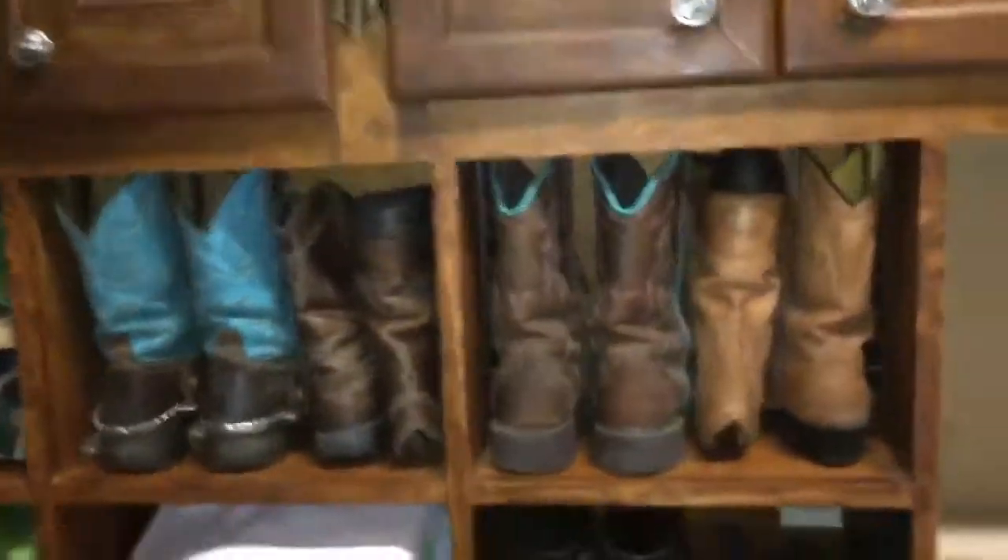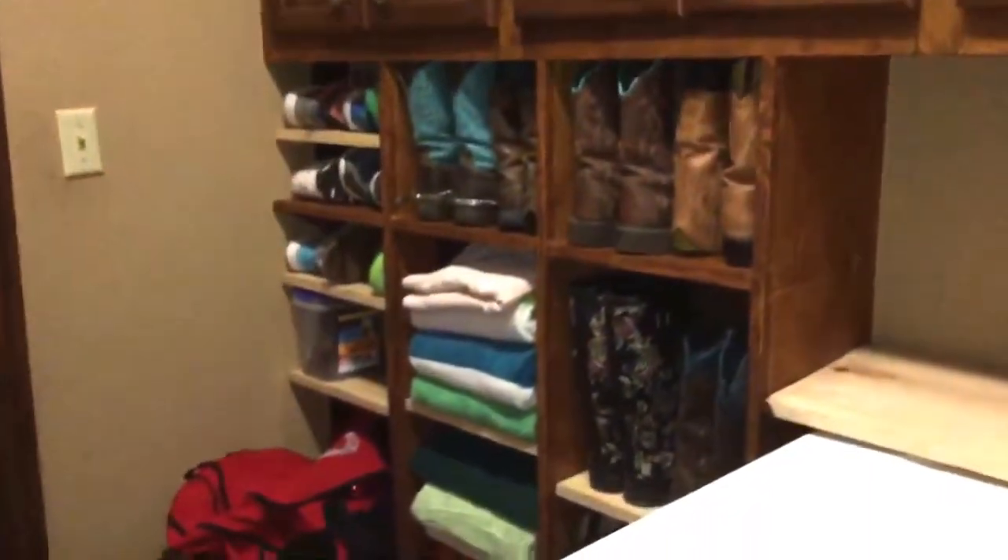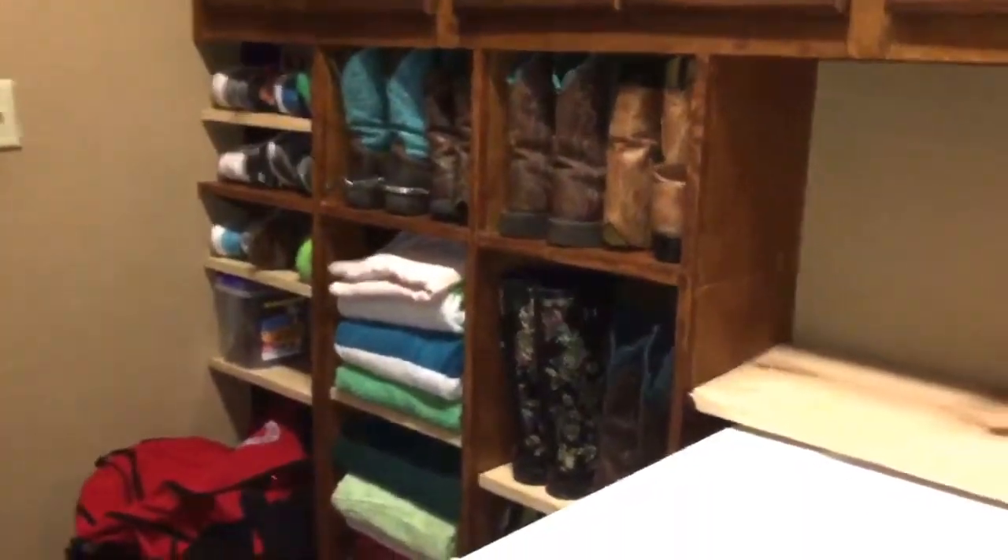Nothing on the floor. This 1x12 is here just so we can get an idea. We'll probably put another system in here where you can put laundry detergent or whatever — that's if the boss okays it.